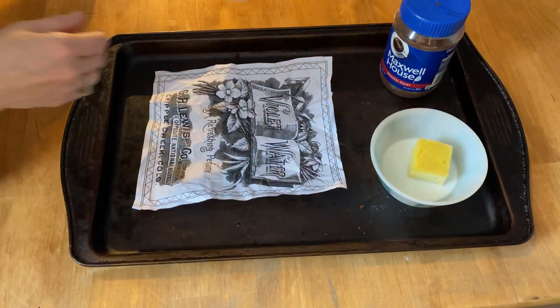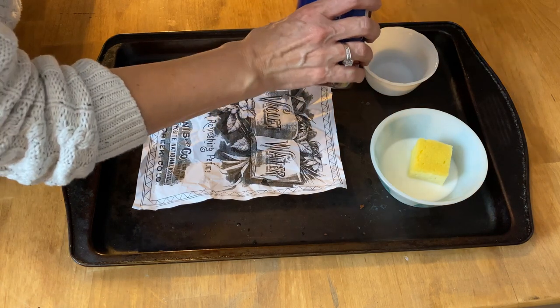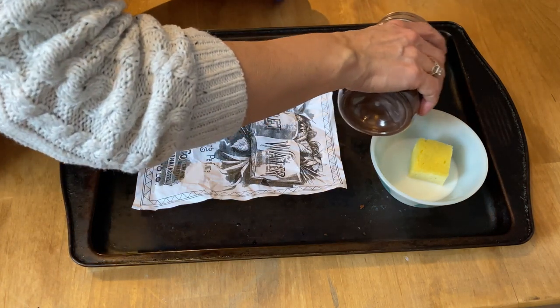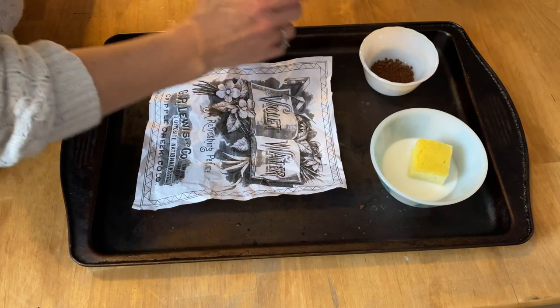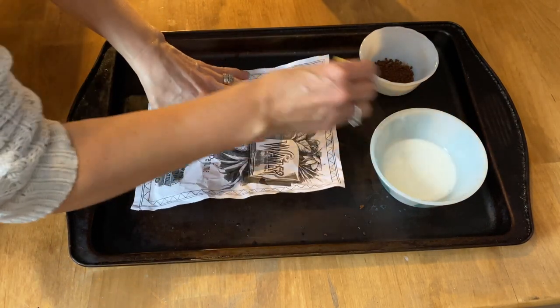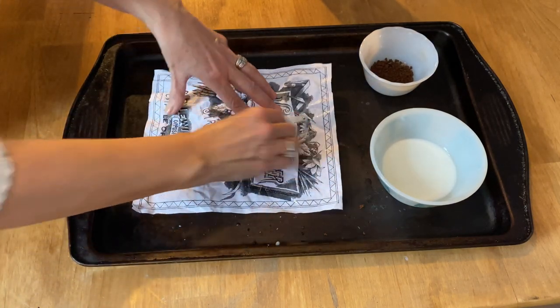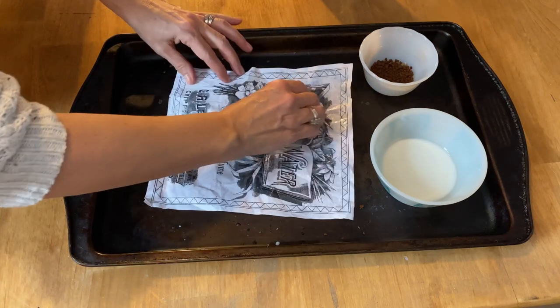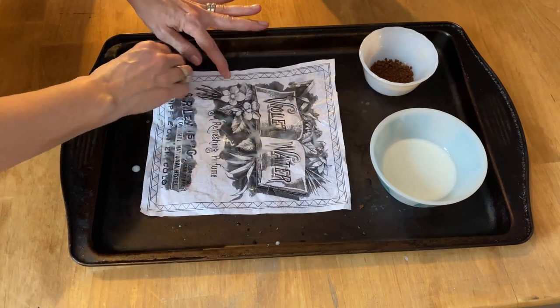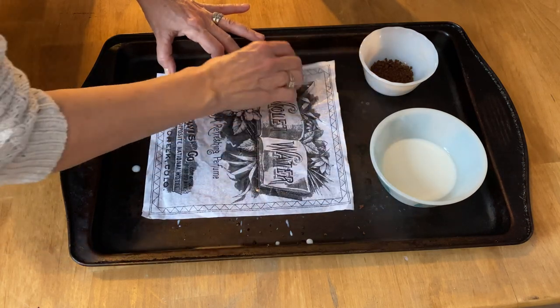Here are the items you'll need to create this effect. You'll need some instant coffee — about a tablespoon — and about a quarter cup of milk. You're just going to dab the milk all over that graphic, making sure you get the paper completely covered. I like to let the milk pool a little bit in the corners and throughout the graphic.